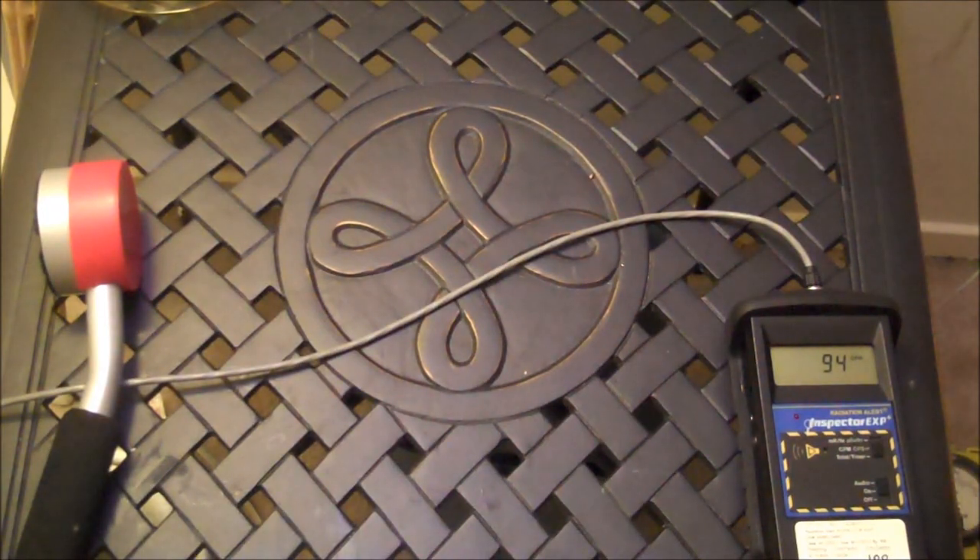Hello, this is Tom from Anti-Proton.com. Today's topic is depleted uranium toys.